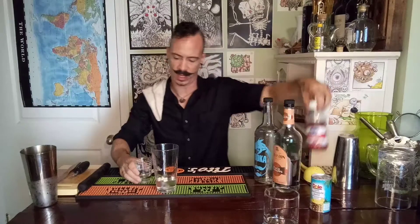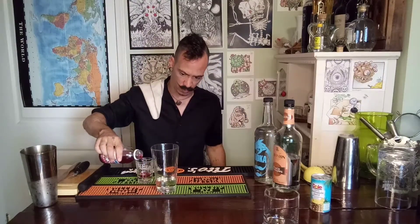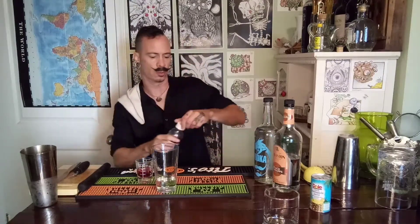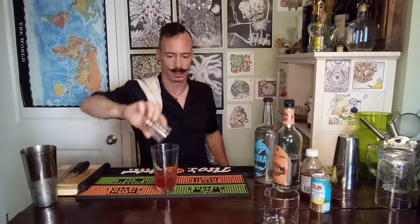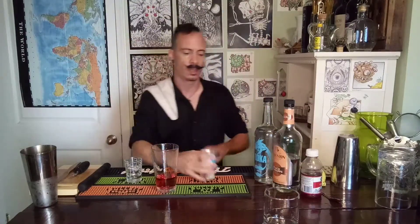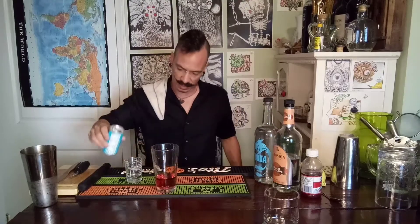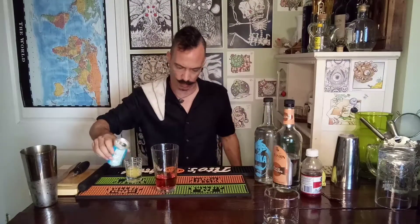We are going to do one ounce of cranberry juice. You will notice this bottle has already been opened because I used it in a video I made a little earlier and I don't like wasting anything. One ounce of cranberry juice, and one ounce of pineapple juice. And of course, that makes our basic sex on the beach, good old classic cocktail.